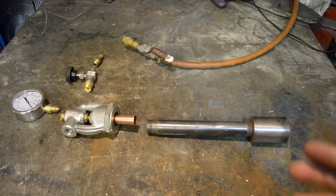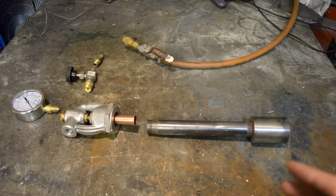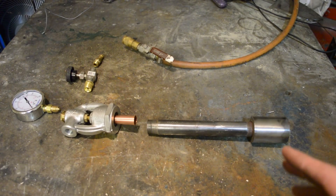Hello, my name's Andy. Let's build a gas forge burner. Okay guys, this is all of the parts that you need to build a gas burner.